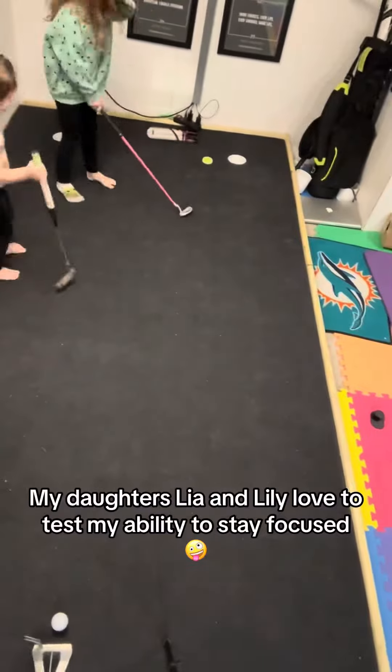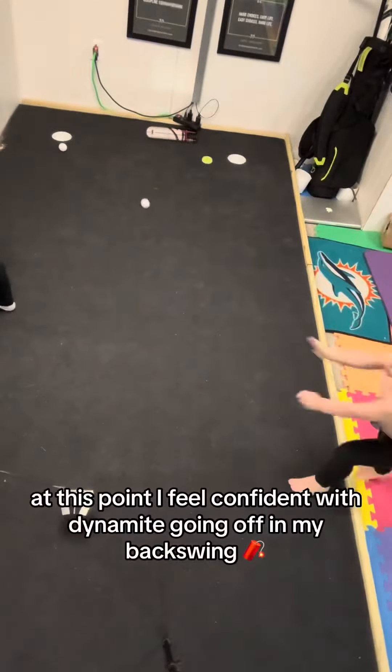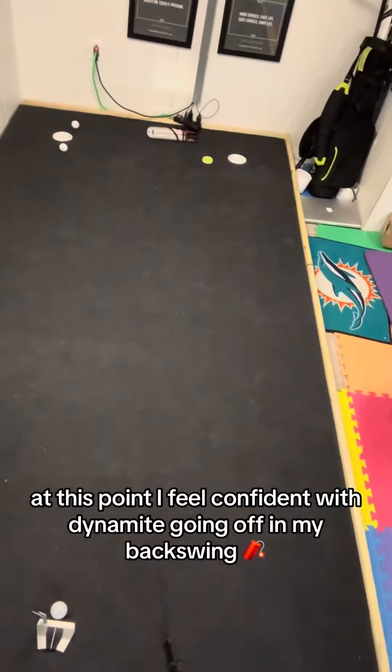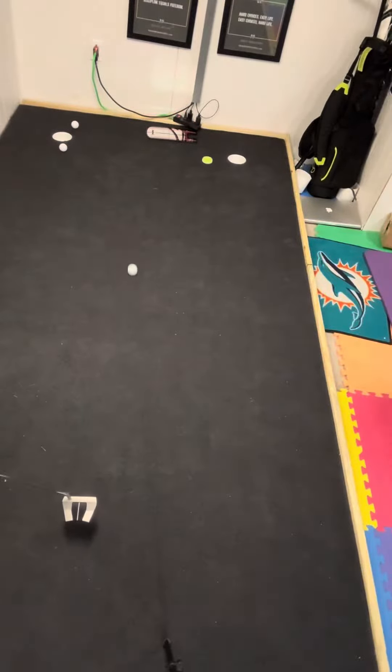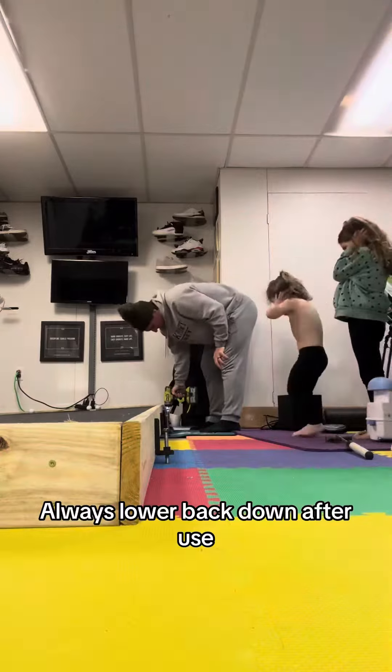My daughters, Leah and Lily, love to test my ability to stay focused. At this point, I feel confident with dynamite going off in my backswing. Always lower back down after use.